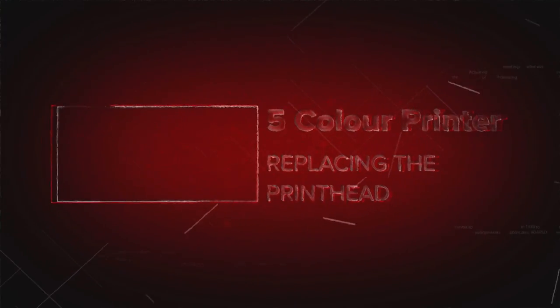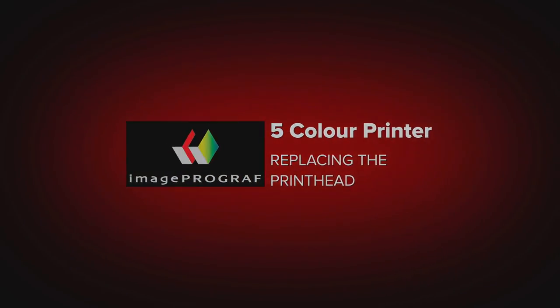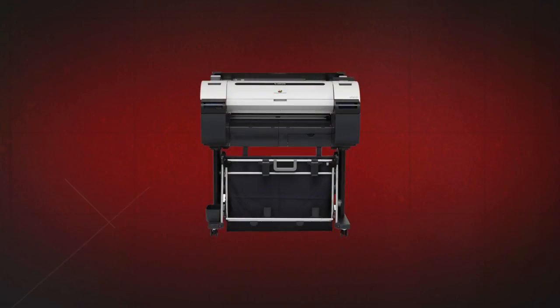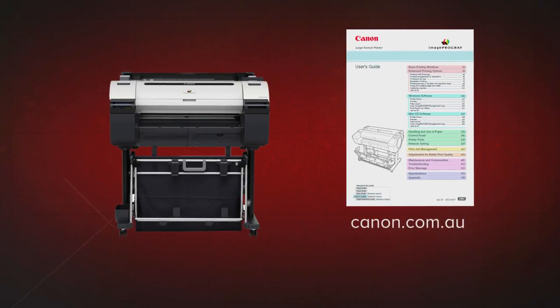Welcome. In this short video, we will show you how you can easily replace the print head on a Canon ImageProGraph 5-colour printer. Before getting started, it is advisable that you download the user guide for your printer from the Canon website.